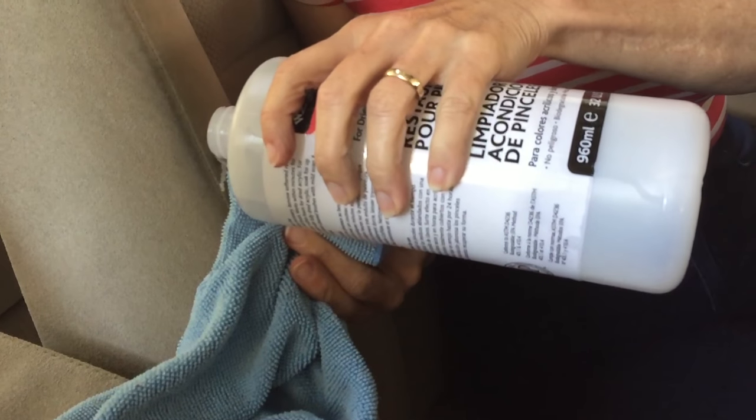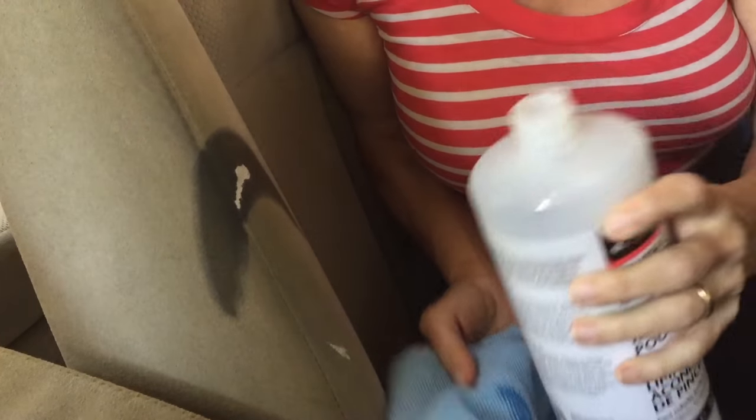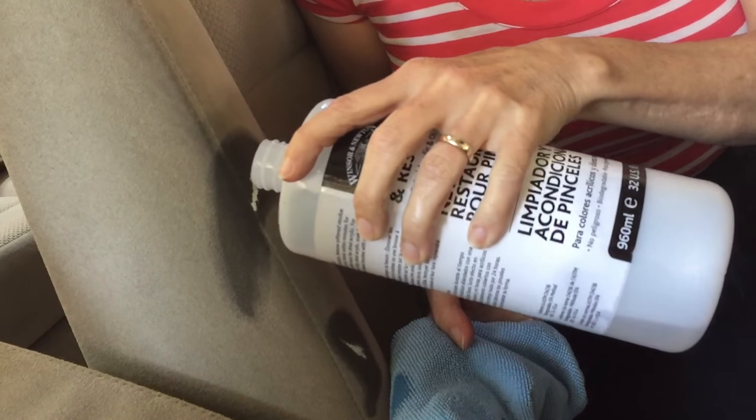I know this is going to work, I know it's going to be great, and my seat will be back to normal. But I've been driving around with a dirty seat. So we're going to saturate it with this brush cleaner and restorer stuff. You need to let it sit for a few minutes. We'll take a little break and we'll come back to this.